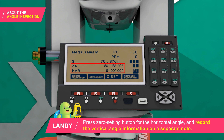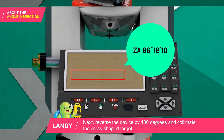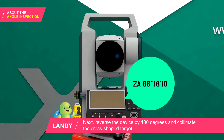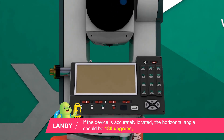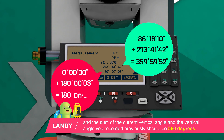Press the 0 setting button for the horizontal angle and record the vertical angle information on a separate note. Next, reverse the device by 180 degrees and collimate the cross-shaped target. If the device is accurately located, the horizontal angle should be 180 degrees and the sum of the current vertical angle and the previously recorded vertical angle should be 360 degrees.